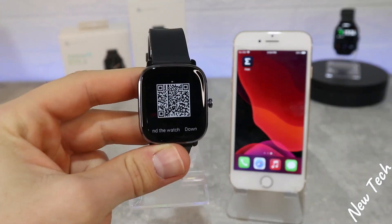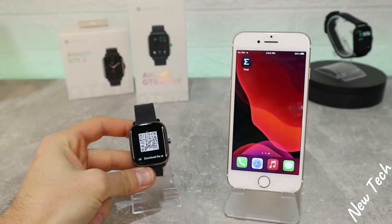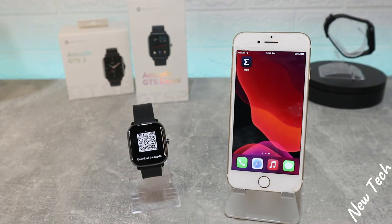Hello everyone and welcome back to New Tech. Today we're going to show you how to connect your Amazfit GTS 2 Mini with the Zepp app on iOS.